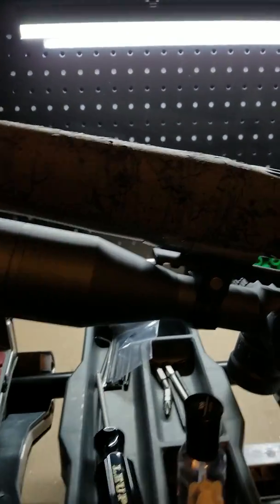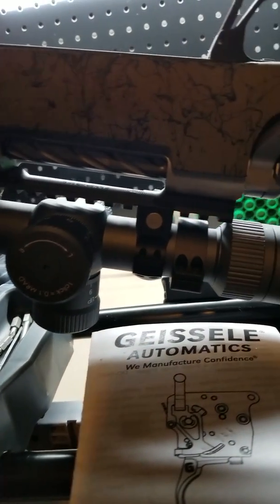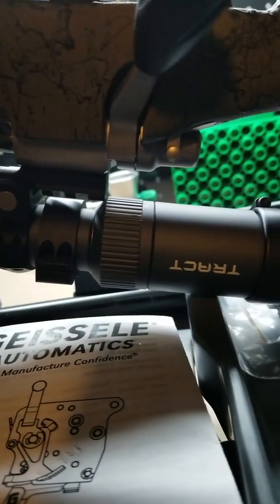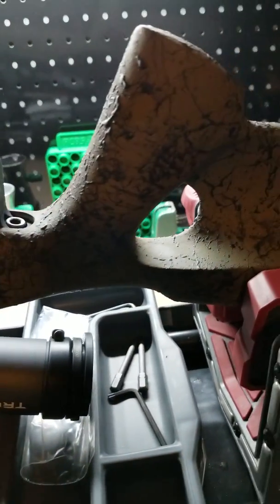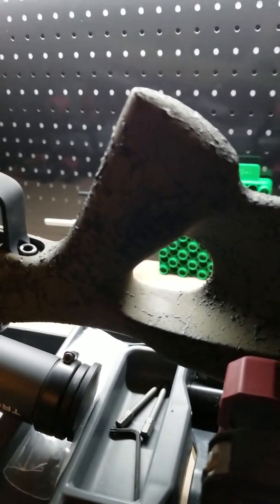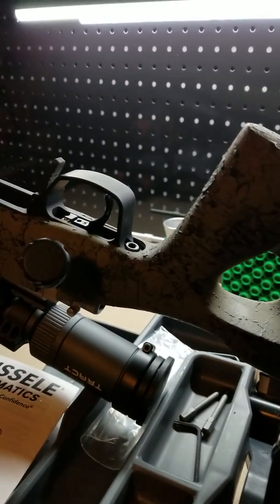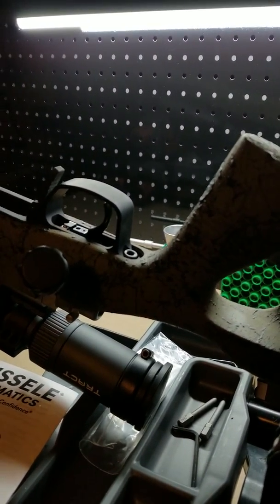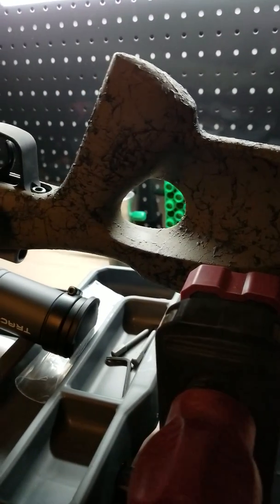As most of you know me, I went with the 4 to 20 by 50 Track optic, and the HS Precision lightweight laminate thumbhole stock, which also allows you to grip it as a non-thumbhole weapon. It is not an ambi solution; however, it is optimized for right-hand shooters. We offer a lot of southpaw builds as well.